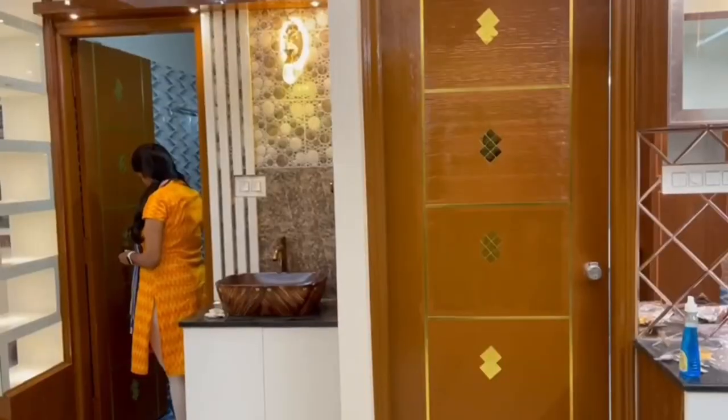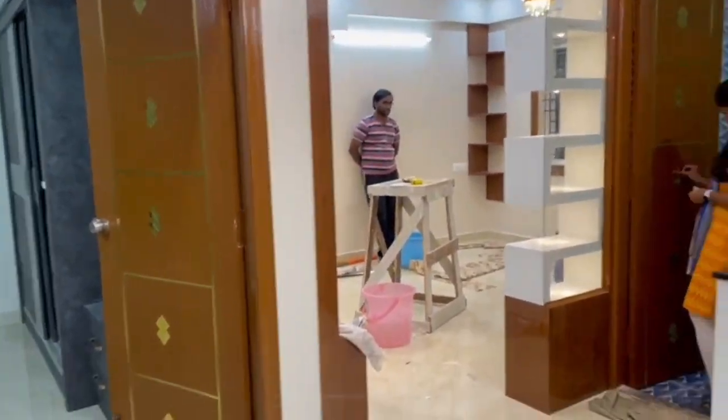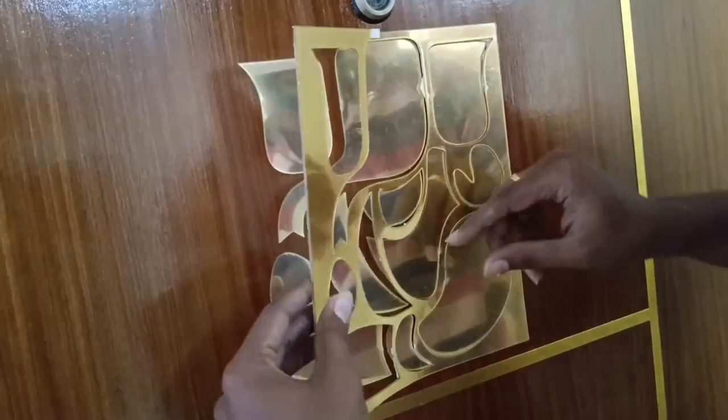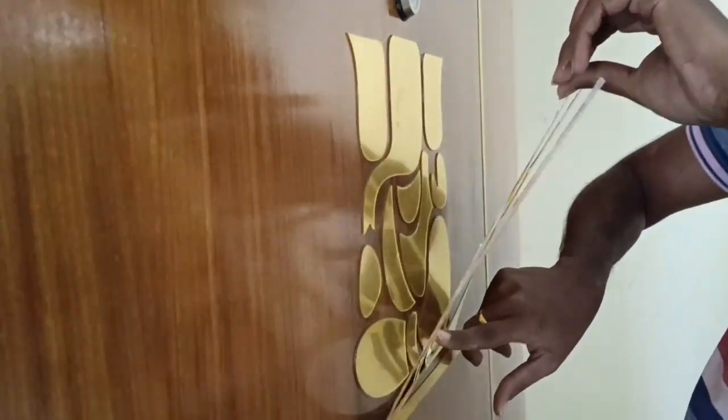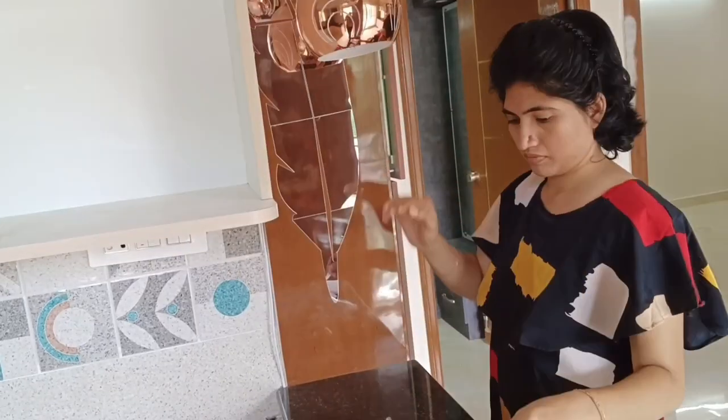We have to look at the doors because the doors look plain. It's like you have to look at the doors and the acrylic mirror stickers. I am thinking that the entrance — the main door — I chose the acrylic mirror in a leaf shape.